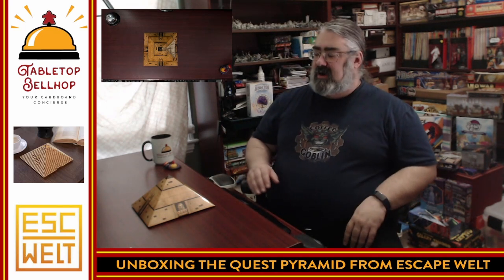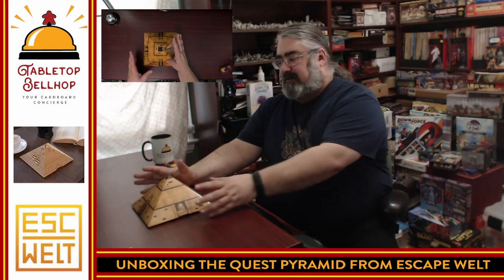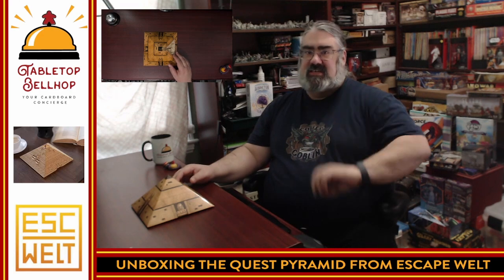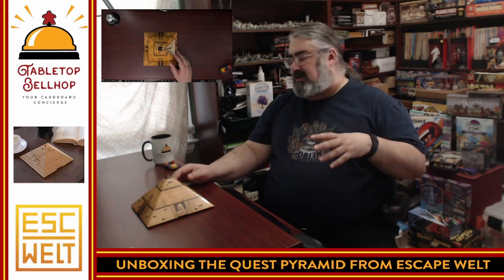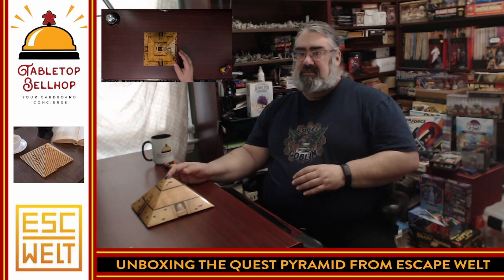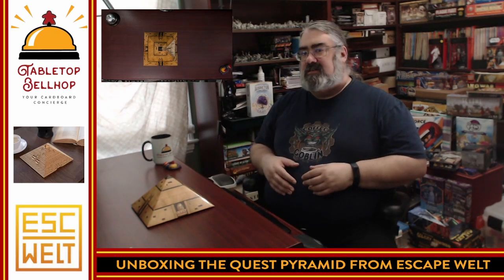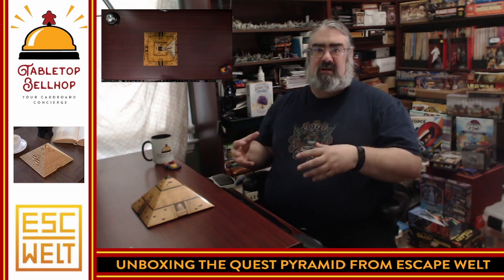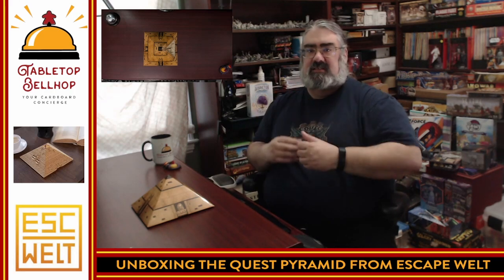Today, what I'm going to be unboxing is this fascinating-looking package right here. This is the Quest Pyramid from the company Escapewell. This is a wooden puzzle company that produces what they call escape boxes — they're supposed to be an escape room in a box, but the box is the puzzle.